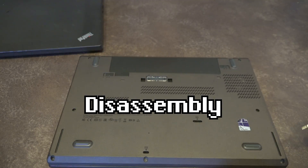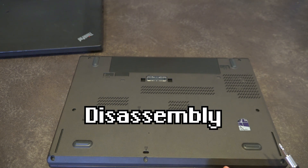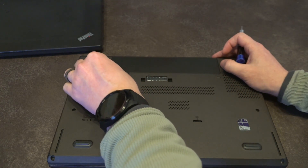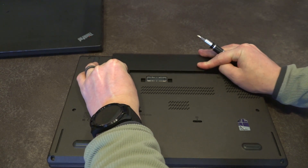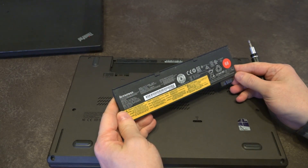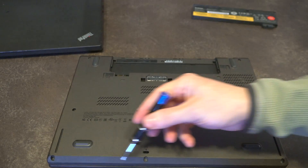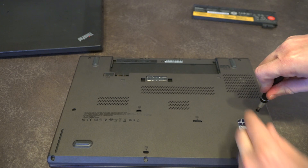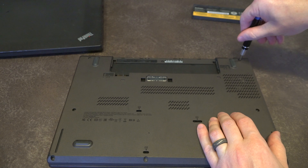To disassemble one of these, the very first thing you need to do is go into the BIOS and disable the internal battery, which I've already done. Then you need to remove the external battery by pulling both tabs to the side and sliding it out — this is the super-thin 24Wh option. To remove the bottom case there are screws all around the edge, and you can also see the keyboard drain holes, which is a great feature retained on this model.